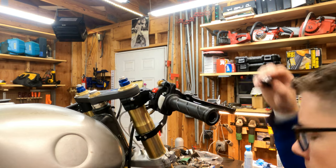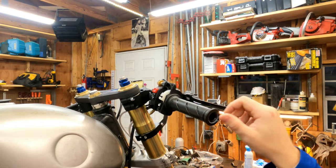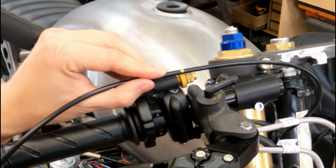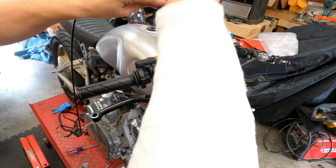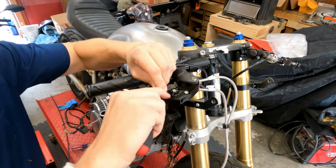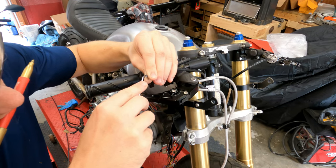Now the throttle side's a little bit more complicated just because you have a lot more stuff to contend with — you have the whole carburetor, you have the 90-degree turn of the throttle housing, you have adjusters — but the general process of it is the same. Measure 85 times, cut once. Ream out that outer sheath, just like we did on the clutch side.